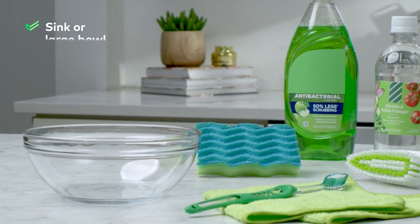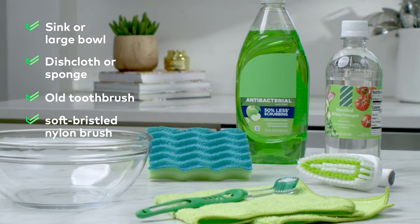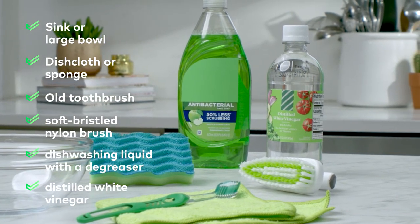You need a sink or large bowl, dishcloth or sponge, old toothbrush, soft bristle nylon brush, dishwashing liquid containing a degreaser, and distilled white wine vinegar. Most of the items you need you probably already have.